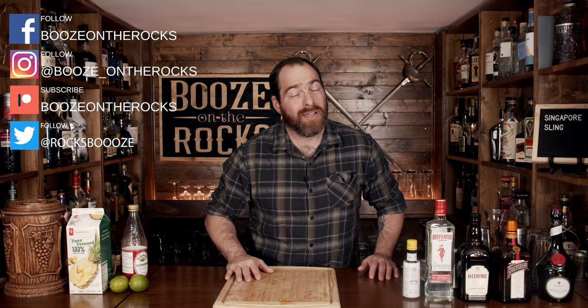Welcome to Booze on the Rocks, where we make cocktails for everyone. My name is David Edwards, and it's great to have you here today. We're going to make a Singapore Sling.